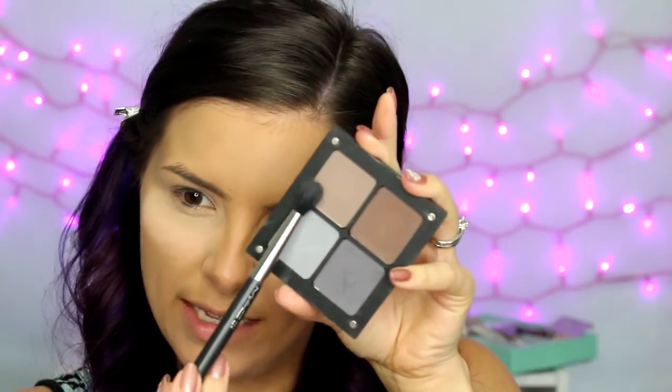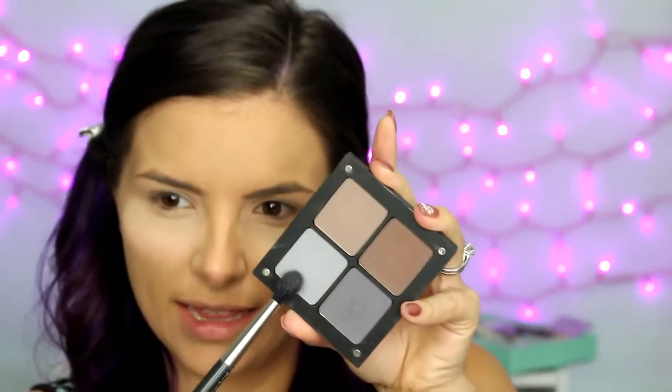Then I'm going into a customized Inglot palette — I'll link it down below. I'm going to mix a light taupey color with a light gray color and, using a MAC 224 fluffy brush, apply that into the crease in windshield wiper motions from inner corner to outer corner. I'm blending it up a little bit toward the tail of the brow on the outer part, but not all the way up to the high point of the brow.